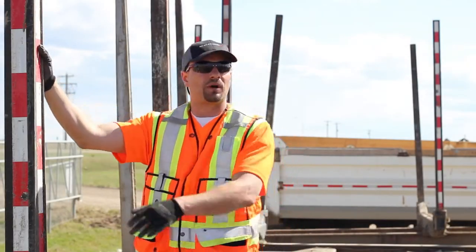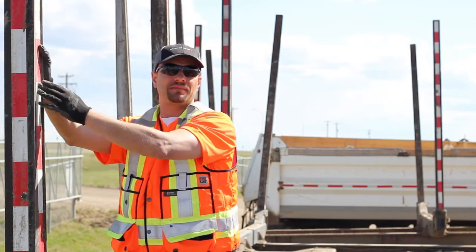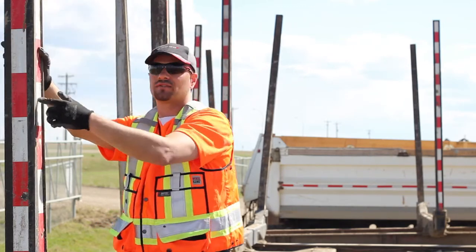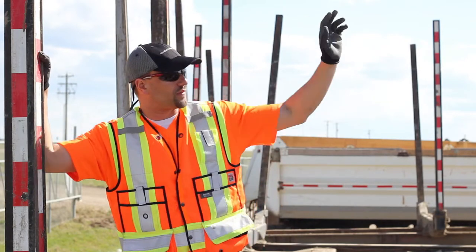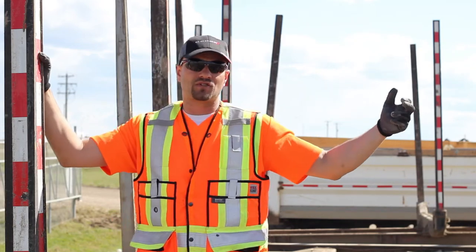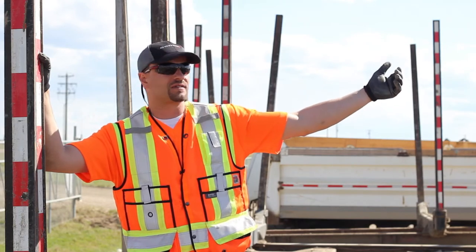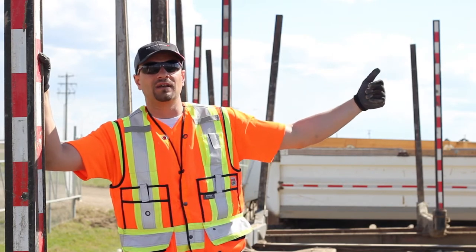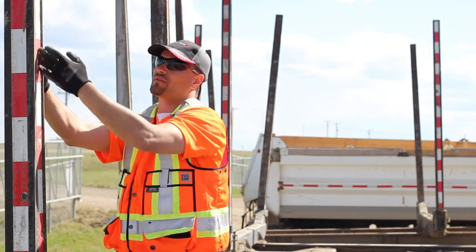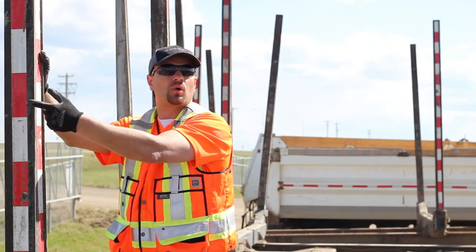Now let's talk about reflective tape on bunk stakes. The regulation states that the rearmost bunk stakes have to have reflective tape on all three exposed sides: the rear, the outside, and the front. On a Superbee, you need all three exposed sides on the front bunk stakes and rear bunk stakes of the lead, and also the front and rear bunk stakes on the pup trailer. If you don't have reflective tape, you're going to have to use Dayglo orange paint.